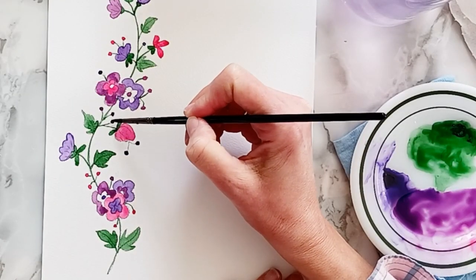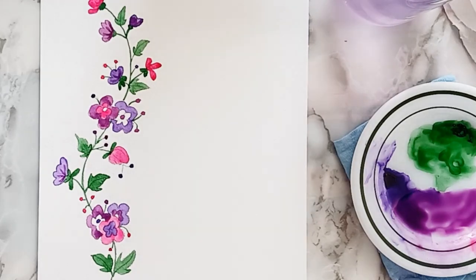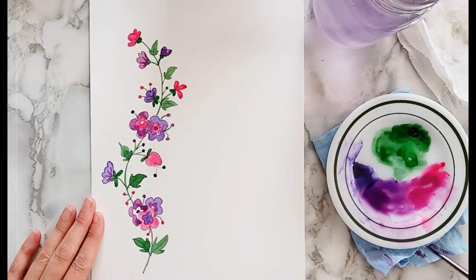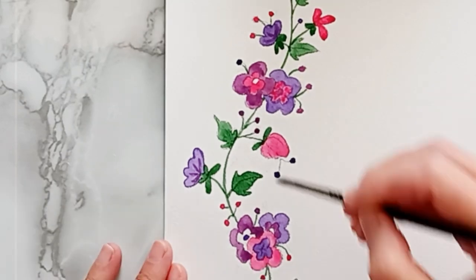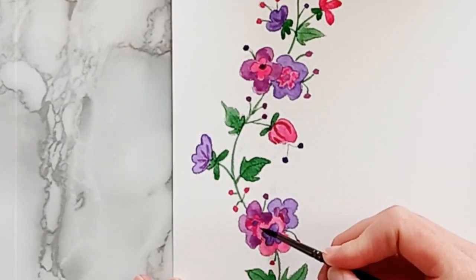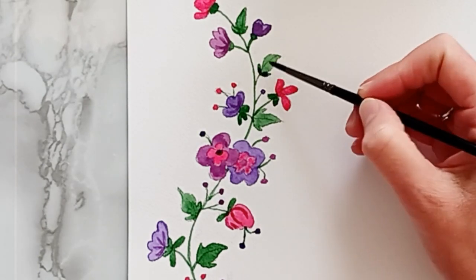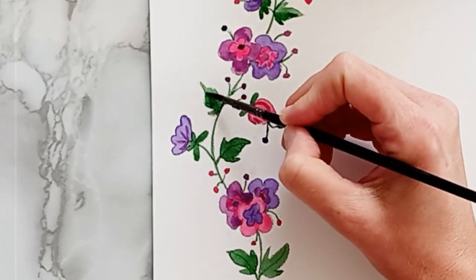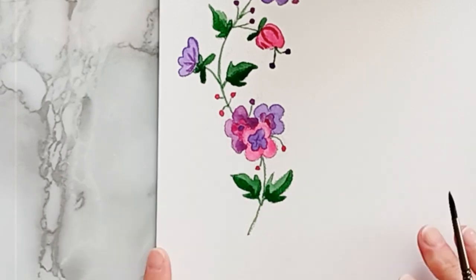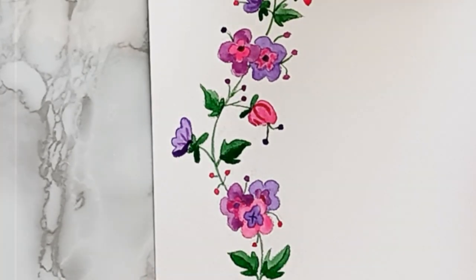Now that my first layer is dry I'm going to add my shadows in a darker purpley color, and then I'll add some shadow areas to the pink as well. I will also be adding shadows to the green leaves by painting half of the leaf a darker green. And then I'm going to add a few more shadows to the purple areas while I'm waiting for the pink areas to dry.